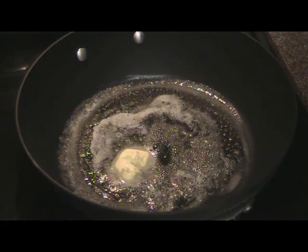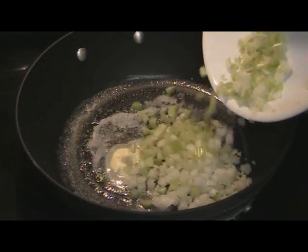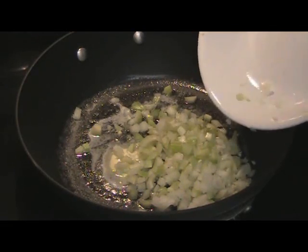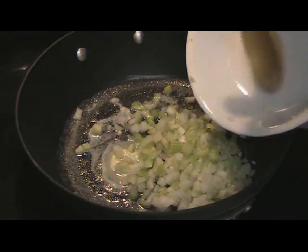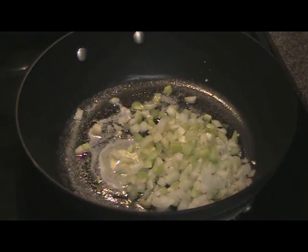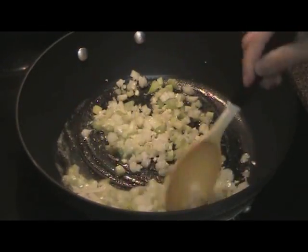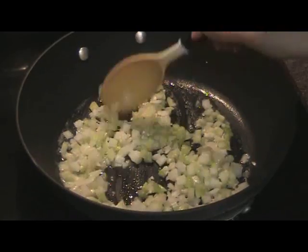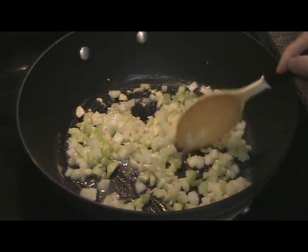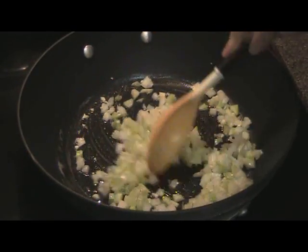We'll add our garlic, onions, and celery. We can sauté this for a couple of minutes until the celery is tender.